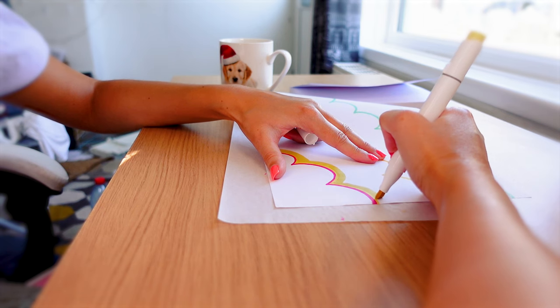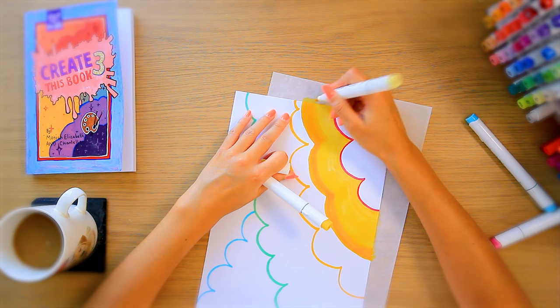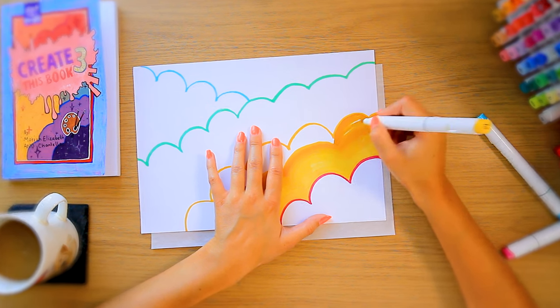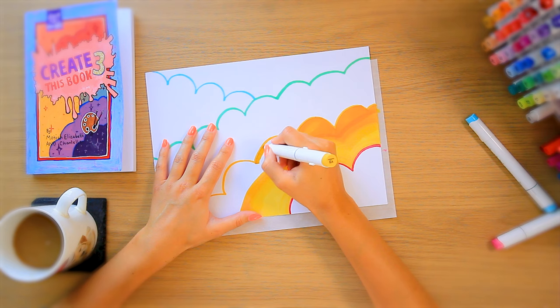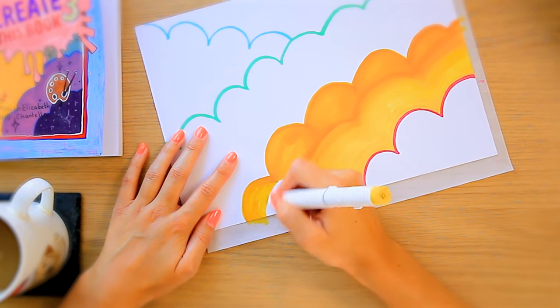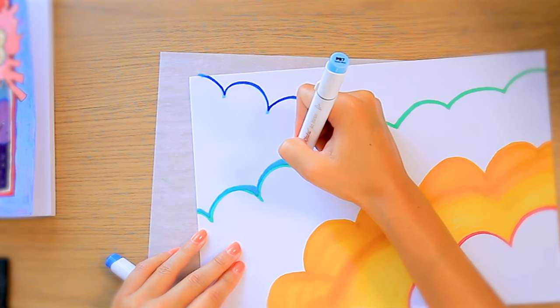I'm attempting to blend on this paper and it's unbelievably difficult. I've only used alcohol markers just a few times and this is my first time using them on printer paper. It acted weird - the pens kind of spread across the paper and then dried immediately. Very strange. I'm trying my best to blend and failing.